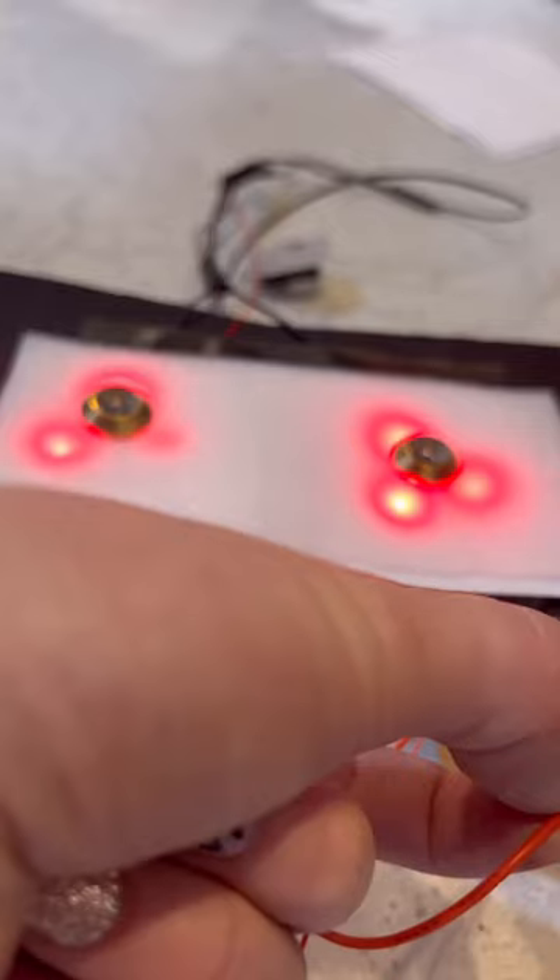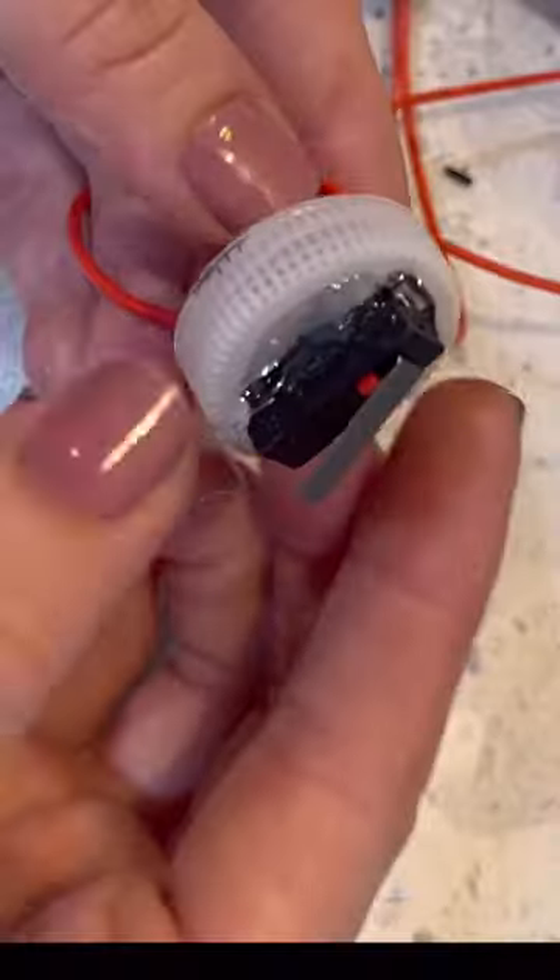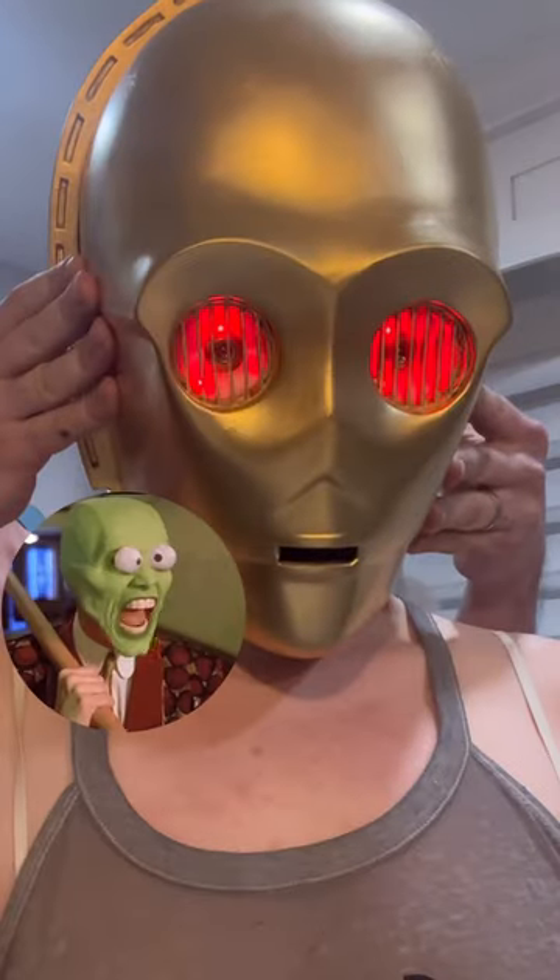I'm diffusing the light using a piece of paper as well as a piece of packing foam. Let's do some quick soldering for our switch, hot glue it into our bottle cap, then hot glue it into the head so we can do a test fitting and try out those jaw movements.